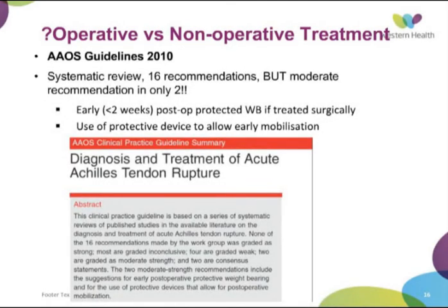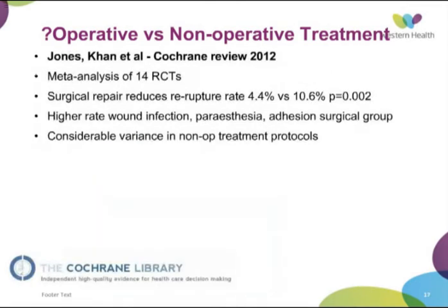The AAOS guidelines from 2010 were a systematic review making 16 recommendations on Achilles ruptures — however, almost all of them were weak or inconclusive. There were two consensus statements without supporting evidence: that a history and examination should be taken, and that open repair should be done in those with comorbidities. The only moderate recommendation was that early post-operative protective weight-bearing was advocated, and that a protective device for early mobilisation was recommended. Clearly there had been a lot of conflicting evidence over the years, but more recently things have changed.